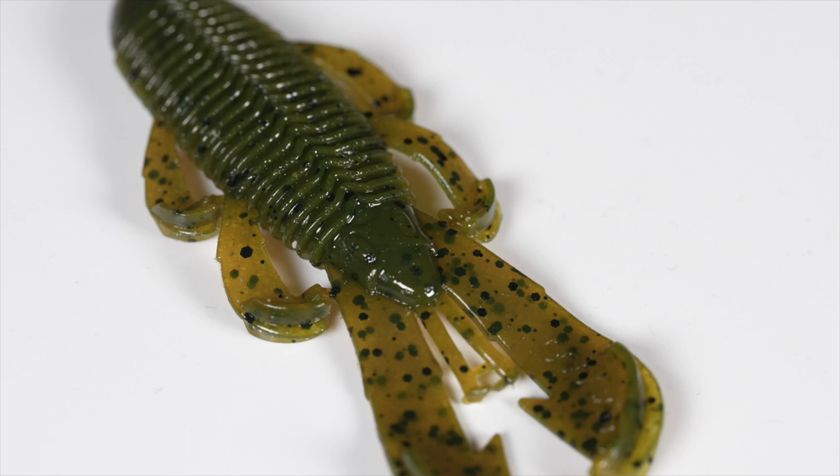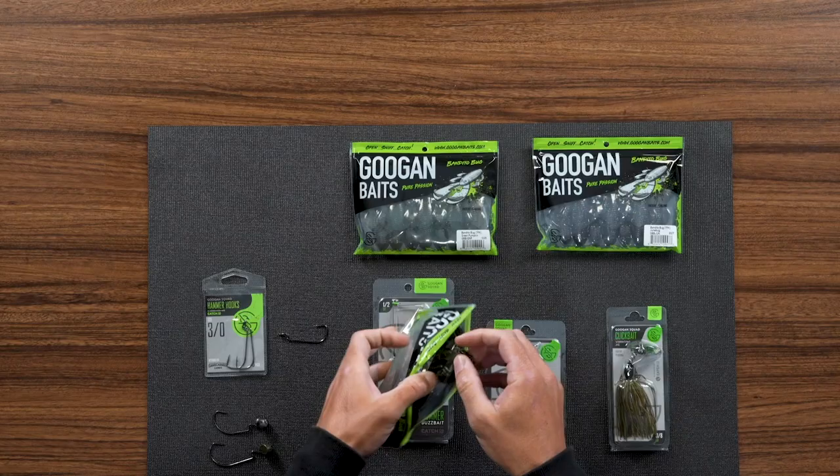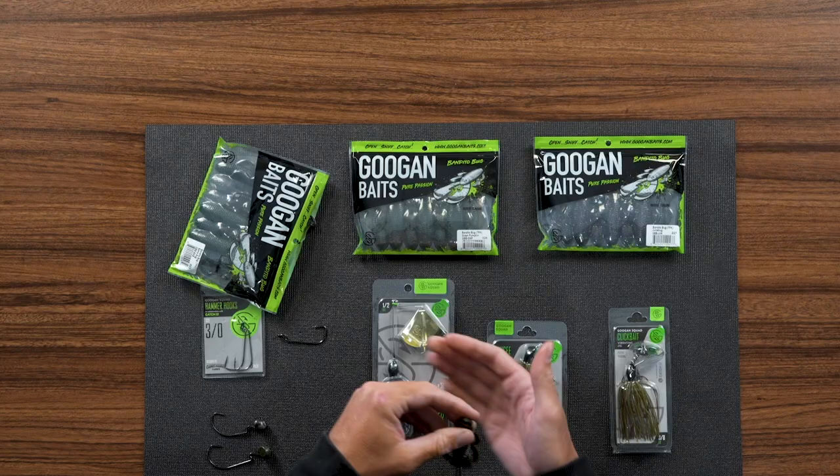First we're going to grab our Bandito Bug very gently out of the clam piece, not to mess up any of the appendages. This is a Bamba Bug, one of my favorite colors — dark green pumpkin with a little hue of blue.